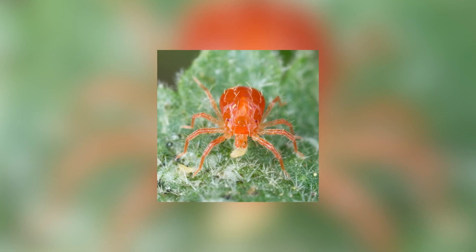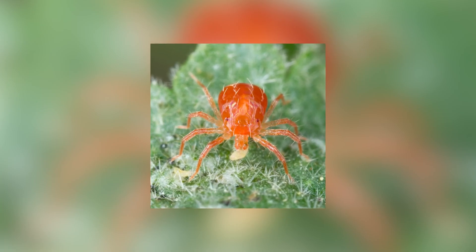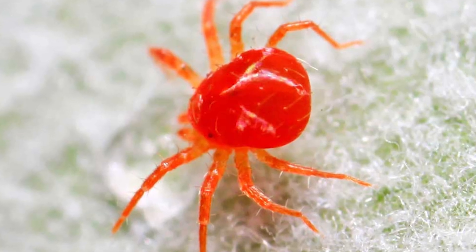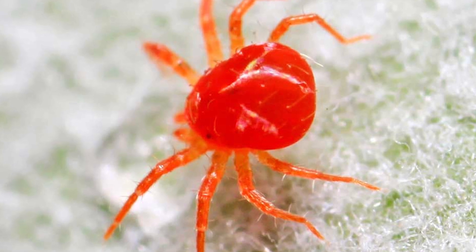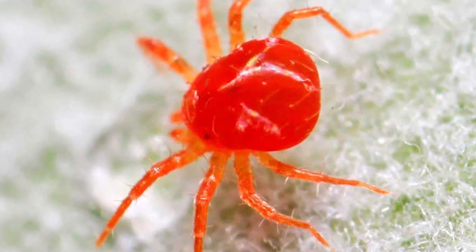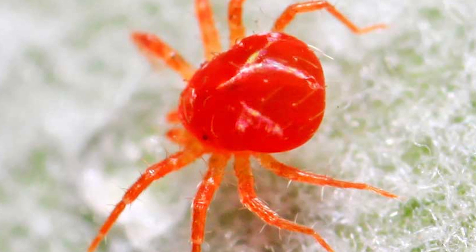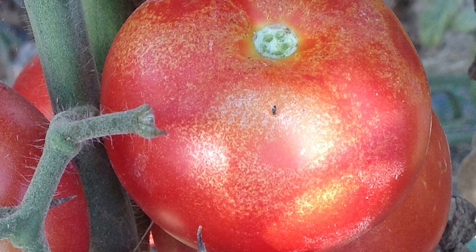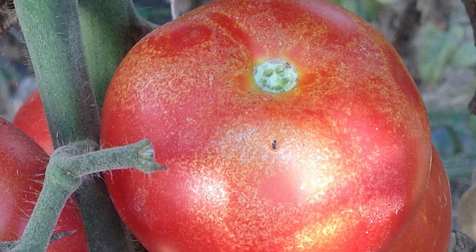These pests cause the tomato plant to wilt since they suck their stem sap. They also cause leaf drop, making the plant vulnerable to more pests. Red spider mites can also infest tomato fruits, causing them to deform. They reduce the quality of the fruit, making them have lower or no value on the market, and also cause a rough texture on the tomato fruit, making them unmarketable.